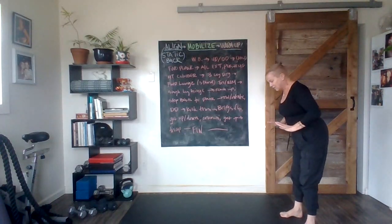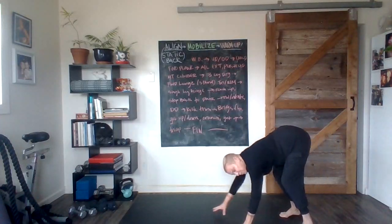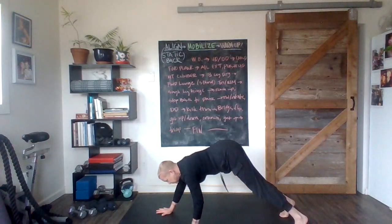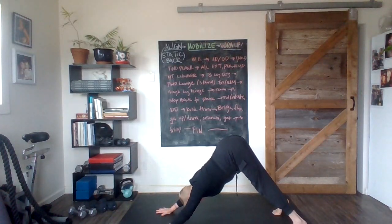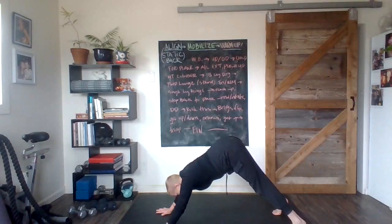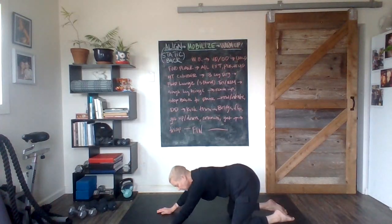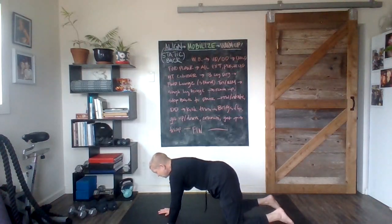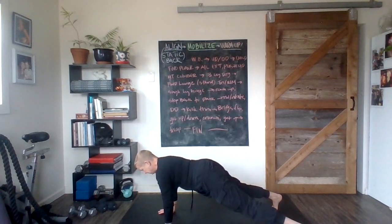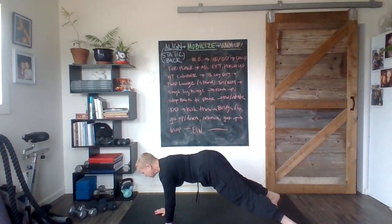Let's do it again. Exhale, pressing something down, abs contract, hinge, hinge, hinge, and walk out. Up dog, down dog if you can — inhale, then exhale in down dog. Inhale into a soft plank, then knees come down. Exhale in child's pose. When you're ready, come forward — stay on the knees or come off the knees — and give me an opposite arm and leg reach. Much more challenging off the knees!